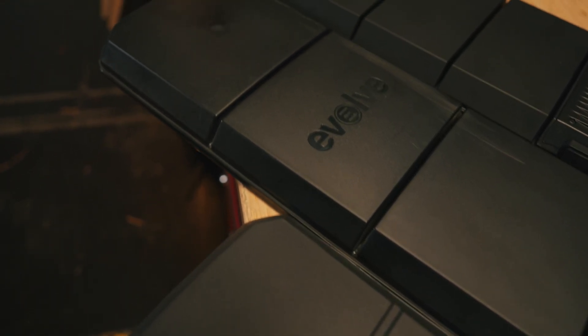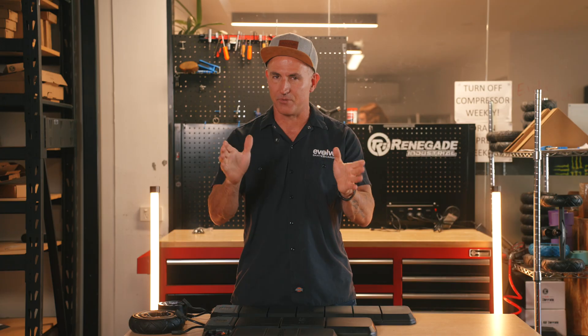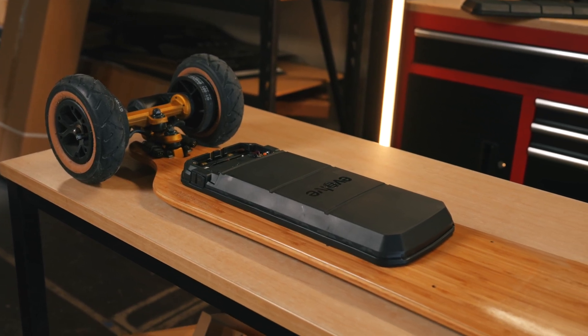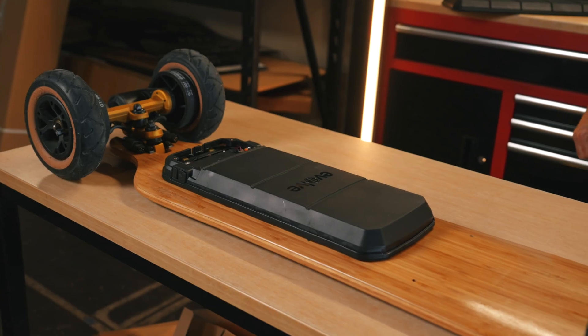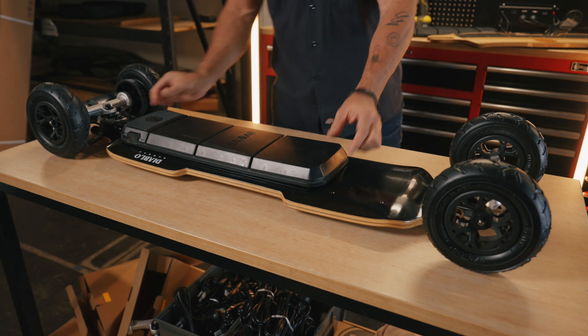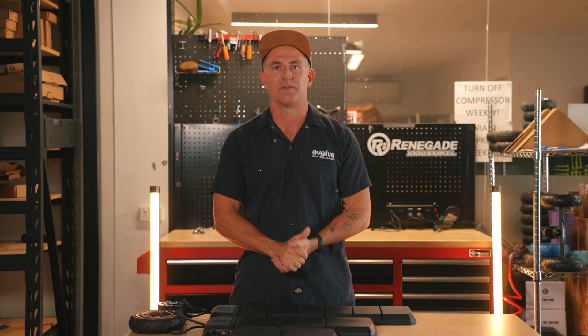Each battery size has its own advantage — not just in performance, but in price and portability too. The 2P is the most affordable. It's light, it's travel-friendly, and it still packs a serious punch — it eats any hill for breakfast. The 3P strikes the middle ground: a great combo of price, range, and ride feel. It's not too bulky and heavy, and it's a great all-rounder and a good choice for those community group rides.